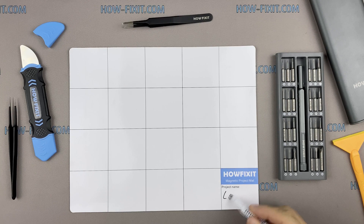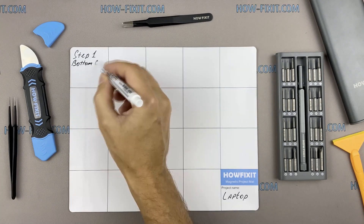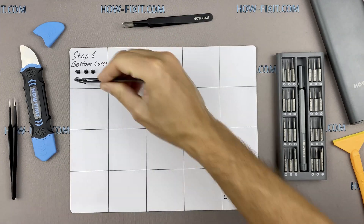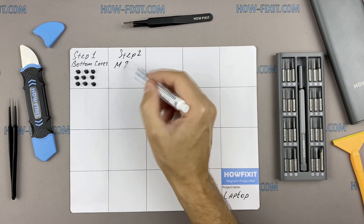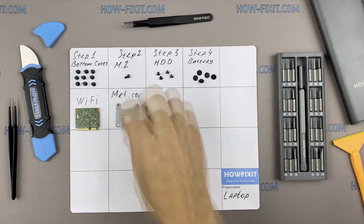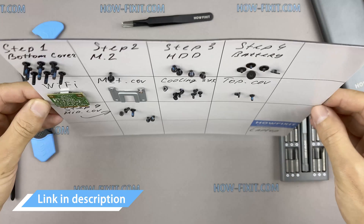I also recommend using a magnetic mat during the repair process and laying out each screw step by step during disassembly, which is especially useful for this laptop — it's very important not to confuse them during assembly. In the description there's a link where you can buy all the necessary tools.